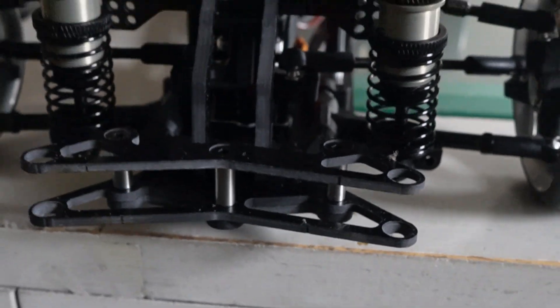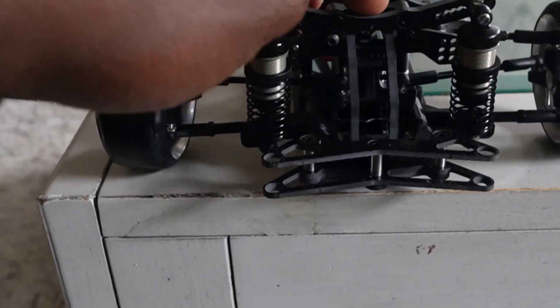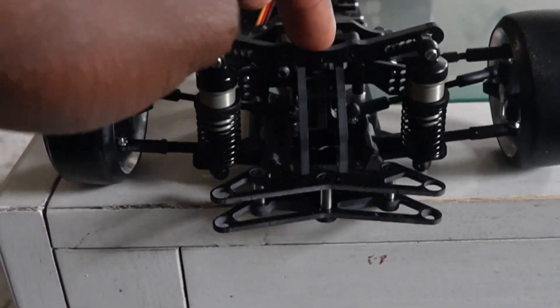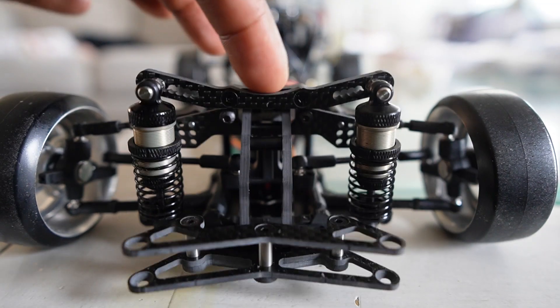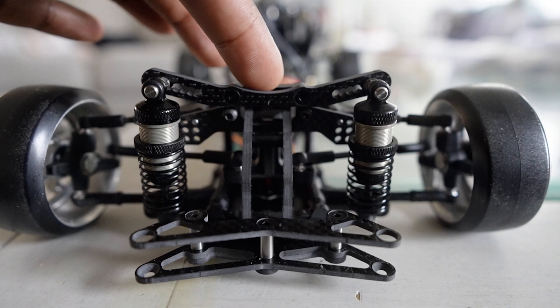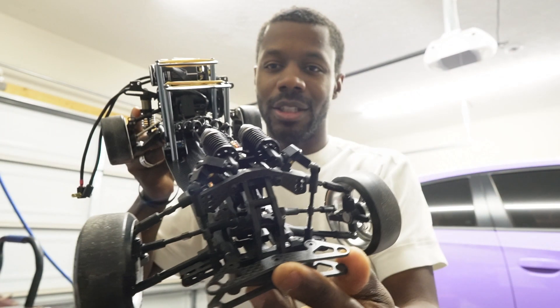To understand what cantilever suspension is, you first have to know what it isn't. Right here is a standard shock setup — this is what you get from most standard kits. With a traditional setup, you explore ride height adjustment and shock preload. The stiffness of the shock doesn't really change, but the initial force needed to make the shocks move changes along with the ride height at the same time. This is what regular suspension looks like — not cantilever IFS inboard front suspension.